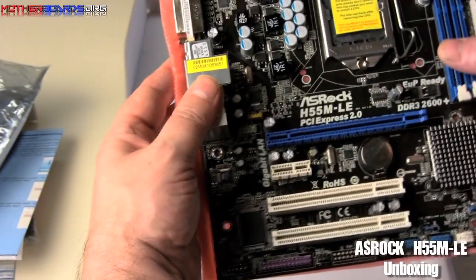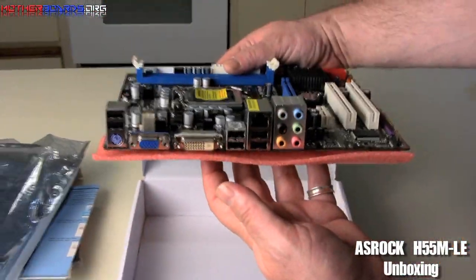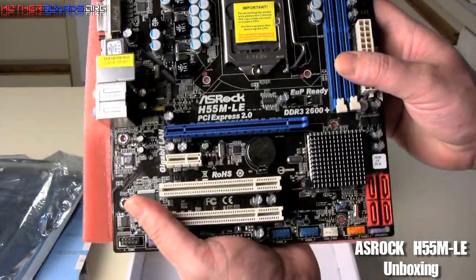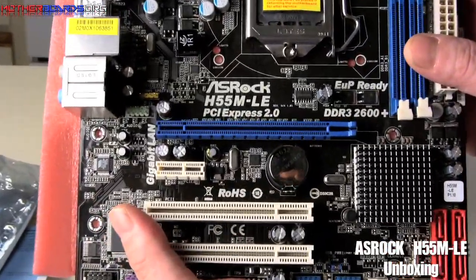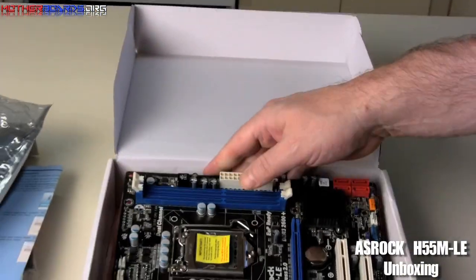Overall, there's the motherboard. We'll just take a quick spin around on it for you to see one more time. As we said, this is the ASRock H55M-LE. That's the unboxing — thanks for watching.